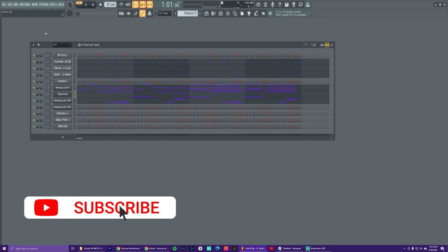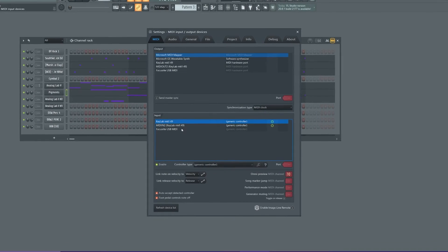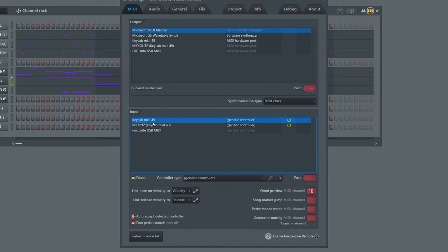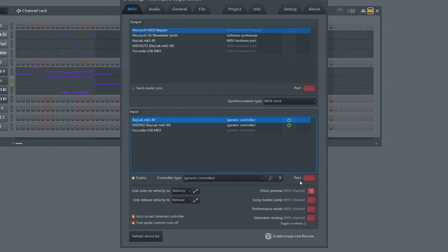Now that the templates are pushed to the keyboard, the next thing you want to do is make sure FL Studio is set up correctly. Go to Options > MIDI Settings. In the input section, make sure you select Keylab MK2 49 and make sure it's enabled — you should see a green button and a green power icon next to it. Same thing for MIDI In Two — you should see a green enable and power icon. Keep that Keylab MK2 49 entry highlighted and set Controller Type to Generic Controller. Also make sure Omni Preview Channel is set to MIDI Channel 10. That's all you need to do in FL Studio.